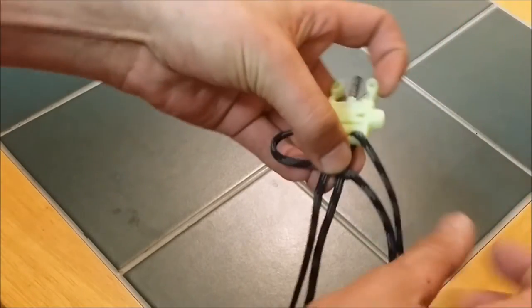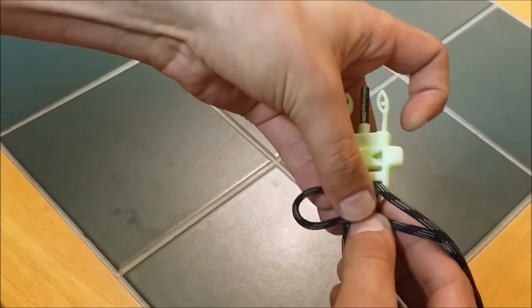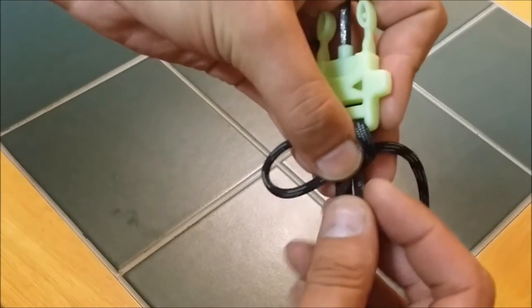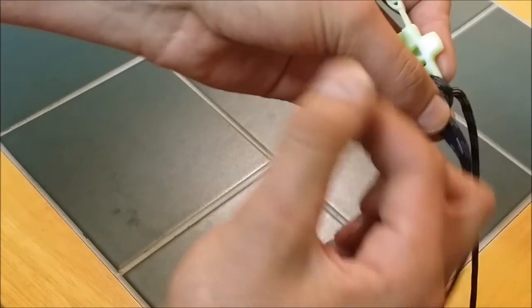Make sure you maintain that length. For the first knot, you take one side, fold it over both of the center strands, and take your other piece, fold it over, under, behind everything, and through the loop. Then you pull it snug.